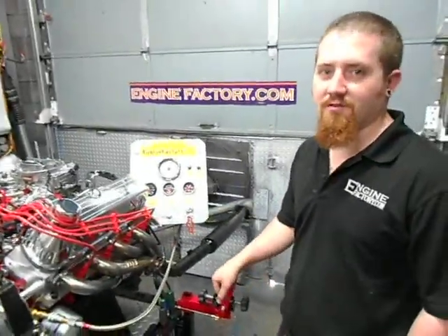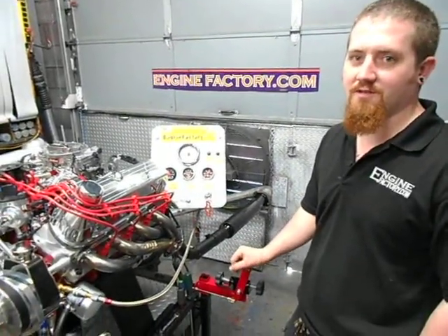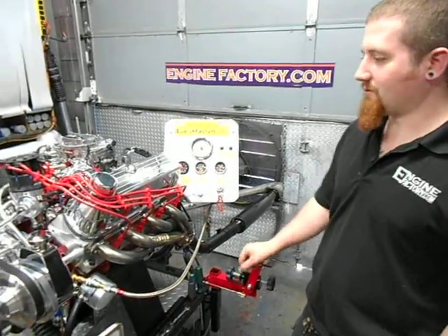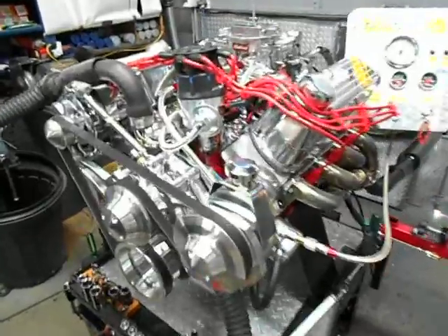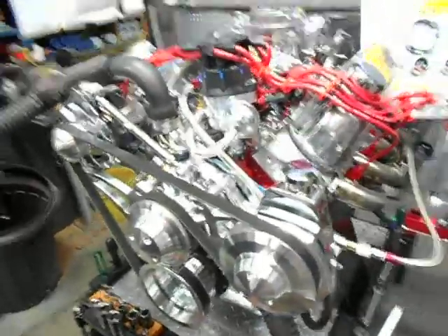All right, Mike Smith. Here's your 347 stroker for your 65 Mustang. It's an absolutely beautiful running engine. It's got the March pulley kit on there for you and your front sump oil pan. I'll fire it up for you.